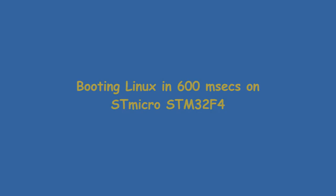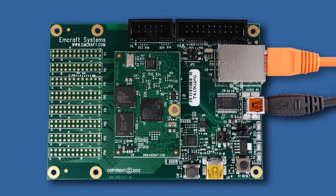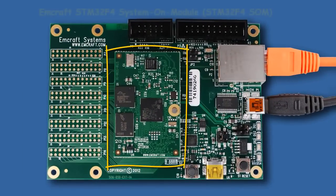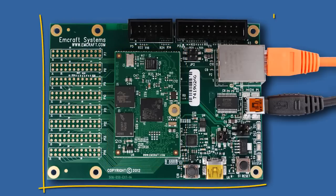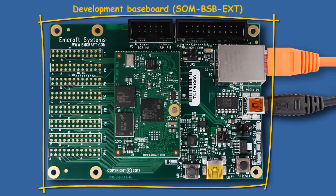This video will show UCLinux booting in 600 milliseconds on an mCraft Systems STM32F4 System 1 Module Starter Kit. mCraft's STM32F4 System 1 Module plugs into a SOM BSB-EXD prototyping base board.